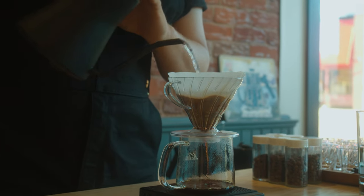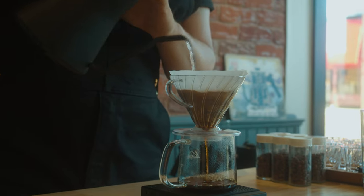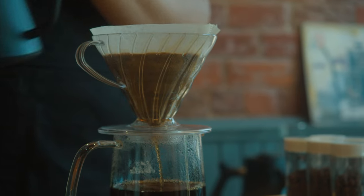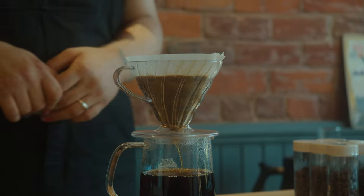I'm using a hotter water temperature than I typically would just because the roast profile of this coffee is very light, and lighter roasted coffees are more dense so they're a little bit harder to extract — you need a hotter temperature. That last pour, you might have noticed I'm pouring just directionally in the center because I'm pouring less water and I want it to drain down in the same amount of time. I have to pour it just in the center, so this should finish in about 30 seconds.